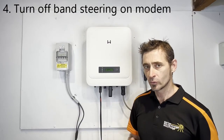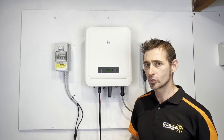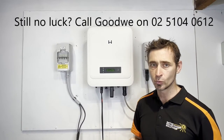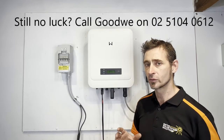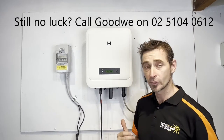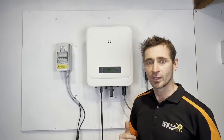If you've tried all those things, that should get it sorted out. If it doesn't, it might be worth giving GoodWe a call directly. I hope those tips help you with the troubleshooting of your Wi-Fi network connection on the GoodWe inverter. Thanks for watching this video.